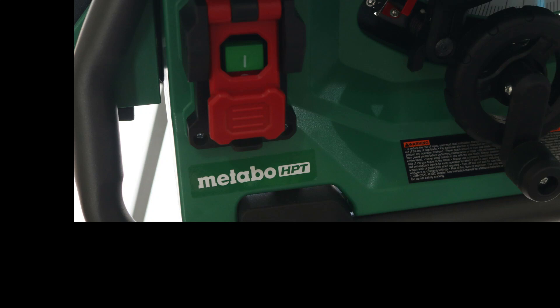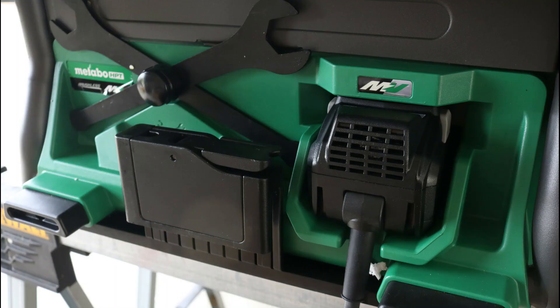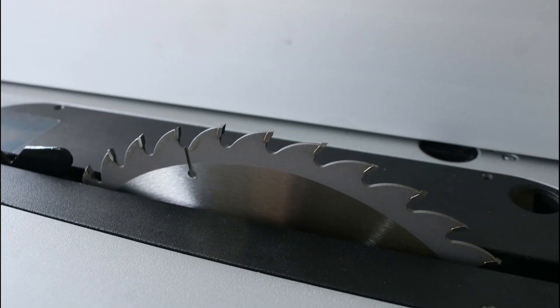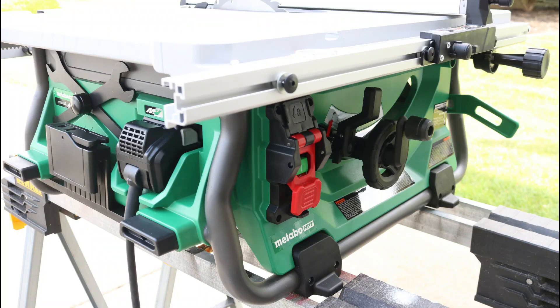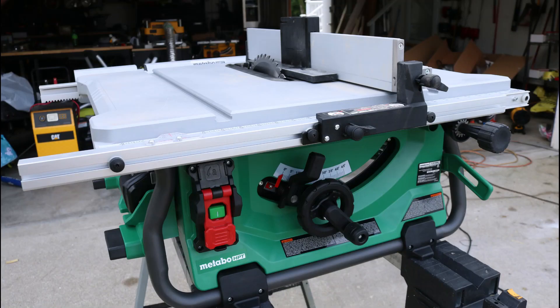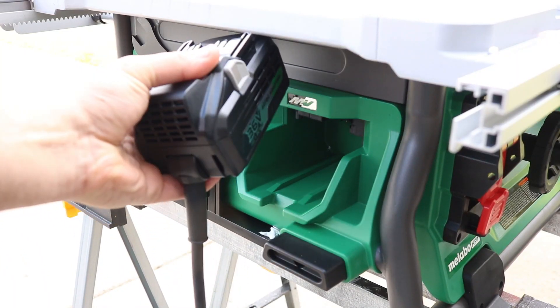This could be the best damn table saw that I've ever used. Requested by the subscribers of this channel and sent over by Acme Tools — link in the description below. Today we're gonna slice it, we're gonna dice it. We're gonna put the Metabo 36V MultiVolt ten-inch brushless dual power table saw to the test. The only question I have is: what the heck is that?